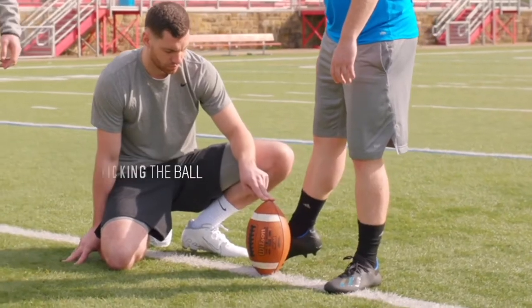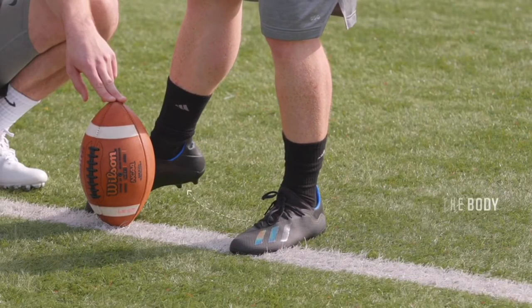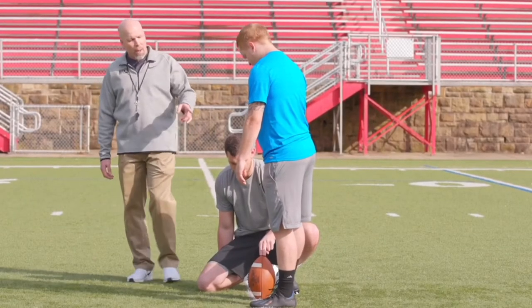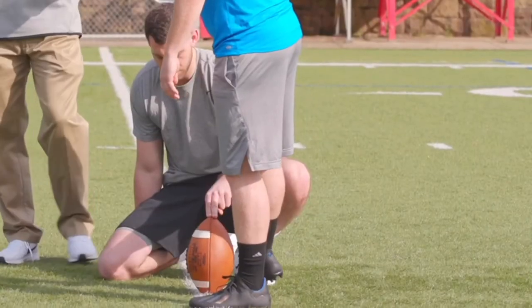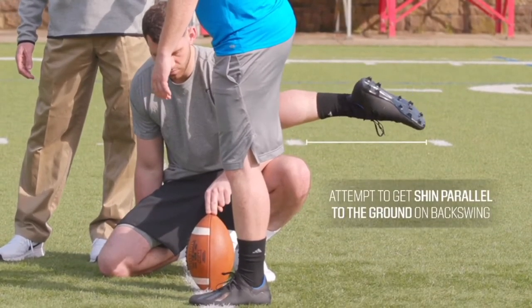For foot position, we need to have the toe extended all the way and our leg extended about two o'clock away from our body in a good balanced body position. When we take our backswing, the kicker wants to make sure to get his shin at a parallel angle to the ground.